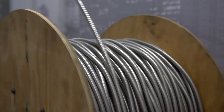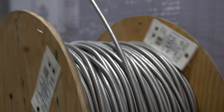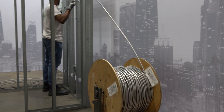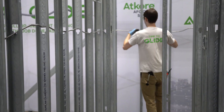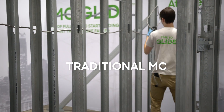Now let's see a demonstration of MCGlide Lite being pulled off a thousand-foot reel. This demonstration highlights the benefits of Glide's smooth armor profile. Obviously, more effort was required to pull the traditional MC through the metal studs compared to MCGlide.